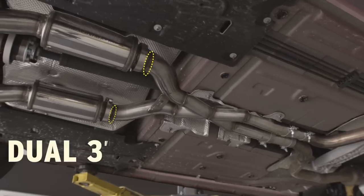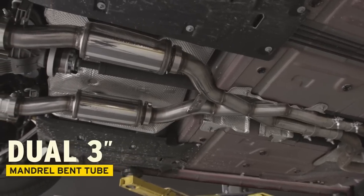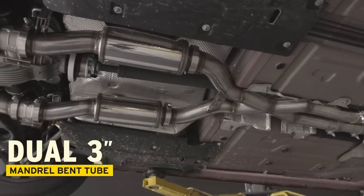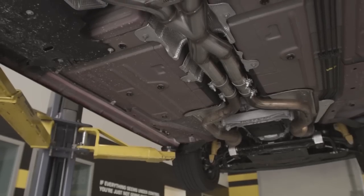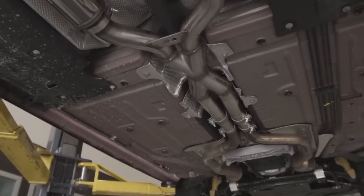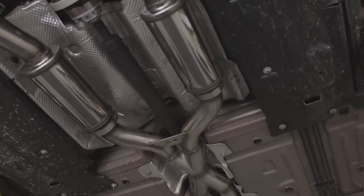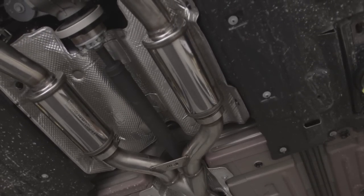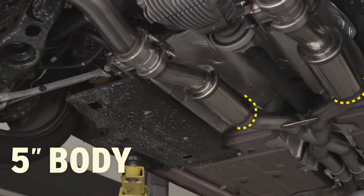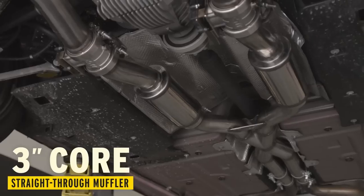Starting at the front of the exhaust system, the factory diameter was increased to a dual three inch stainless steel mandrel bent tube that carries throughout the entire system, starting with the X-pipe to the very first break point. At this break point is where the system has our first option for configuring sound. If you're looking for that deep signature Magnaflow tone but still want good street manners, the muffler modules contain a five inch body, three inch core, straight through design muffler.